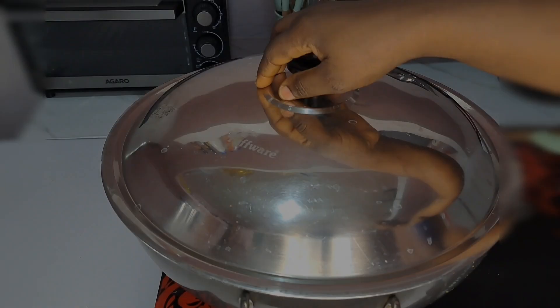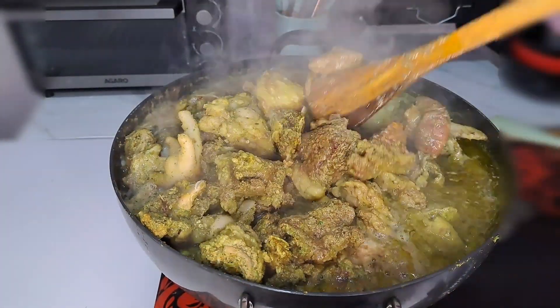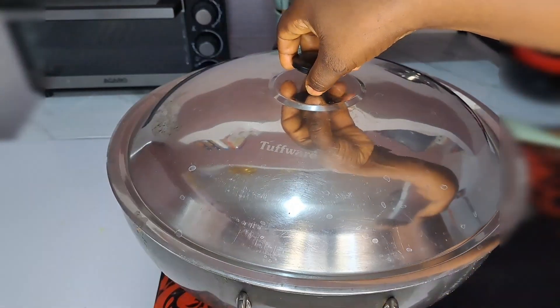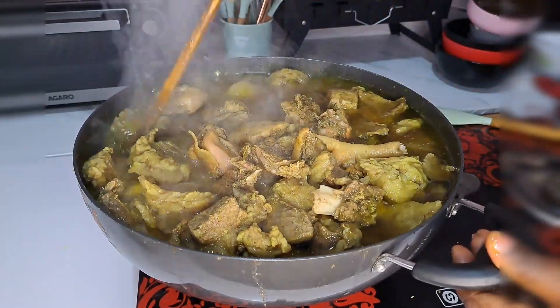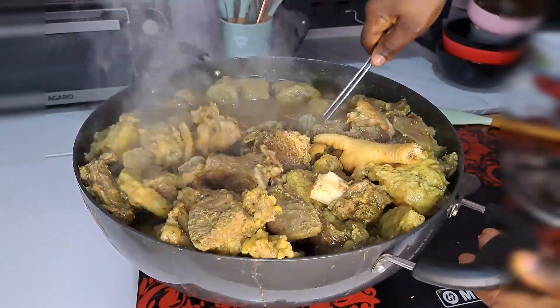10 minutes later you get that first pour. I stir that together and cover it again to cook further. It's not hard meat I'm using, so it cooks quite nicely. This takes about 40 minutes total for the meat to be fully ready.